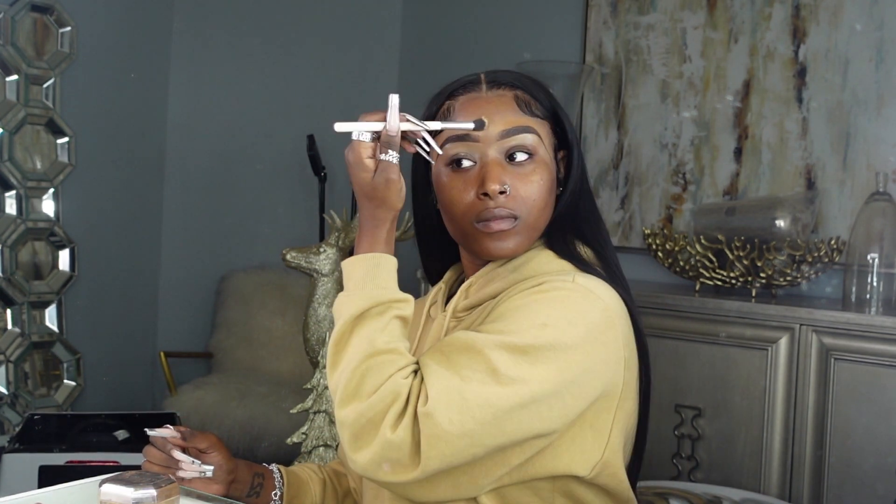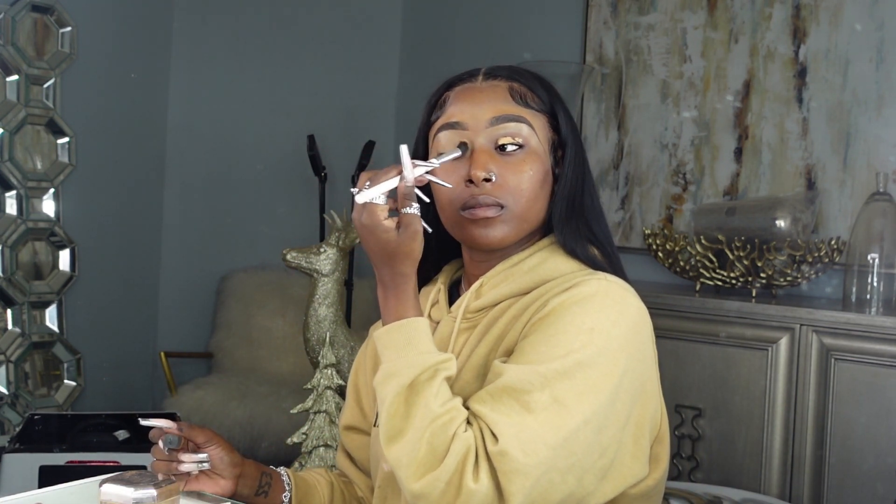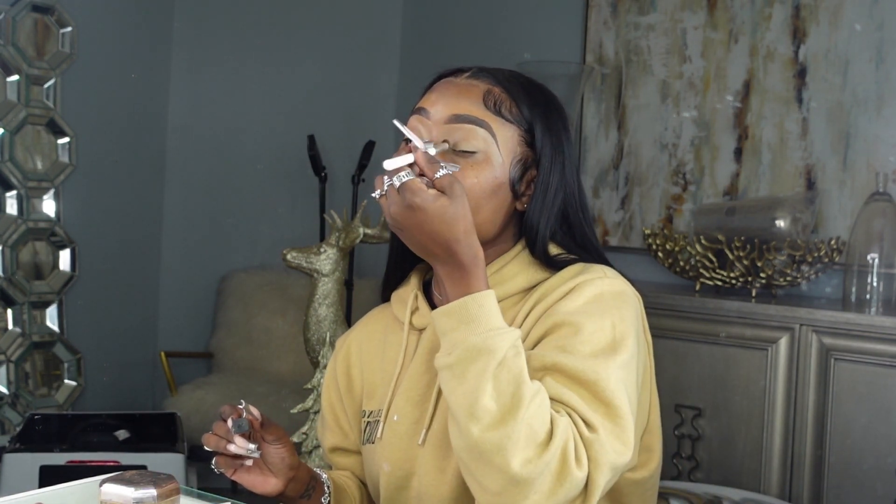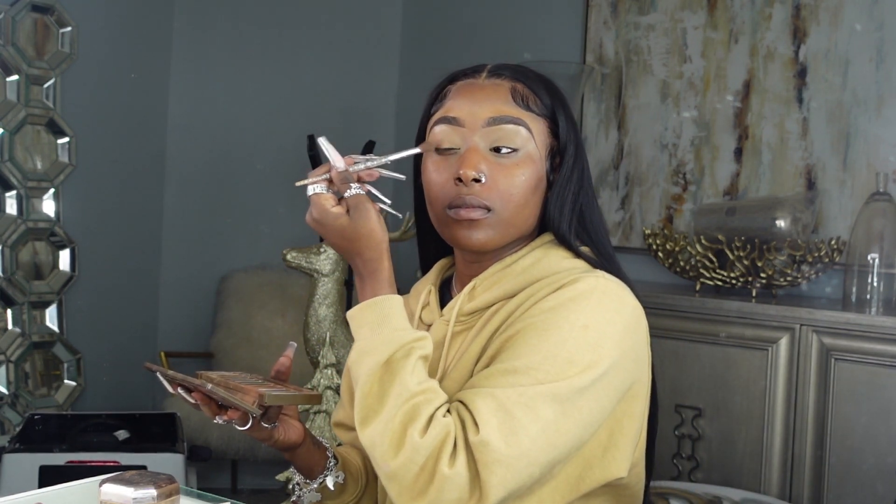Last but not least — eyebrows are sisters, never twins. On to the next part: we're going to conceal our lids with concealer. The color doesn't really matter as long as it's not dark, and you want to blend this in very well because this is the base to our eyeshadow. In order to have a clean eyeshadow, you need to blend that concealer out and then set it — anything that is wet needs to be set.